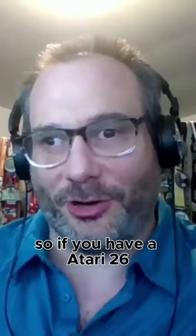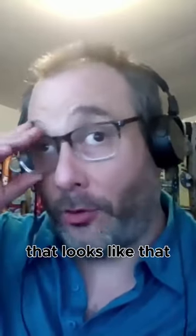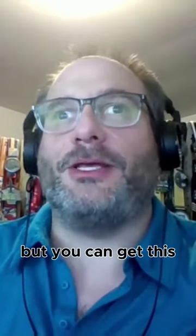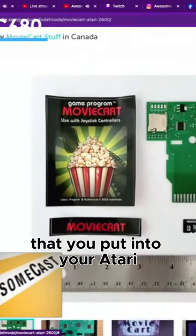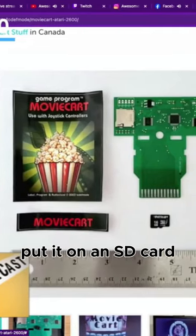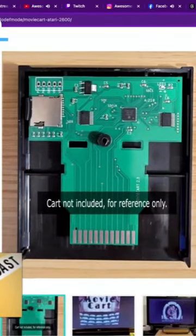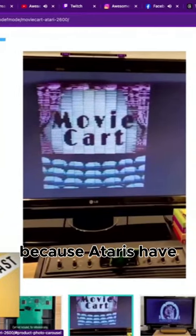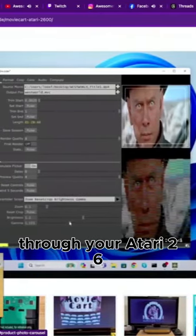So if you have an Atari 2600 — and we're talking the original, not the newer one that came out that looks like it — that legitimate old cartridge 2600. It's out of stock right now, but you can get this. It's called Movie Cart, and it looks just like a cartridge that you put into your Atari 2600. You take a movie, put it on an SD card, and you can watch a movie through it. The Atari is the thing that's processing it at exceptionally low resolution, because Ataris have had horrible resolution. But you can watch movies through your Atari 2600 if you still have it.